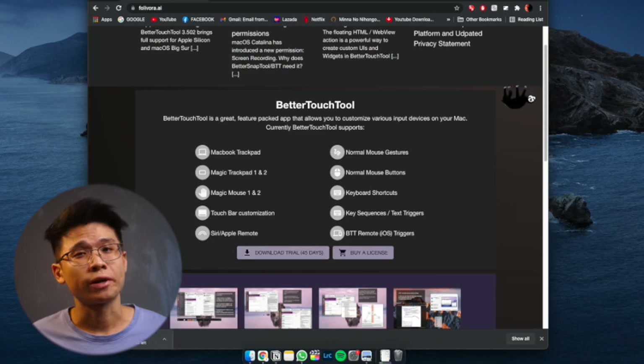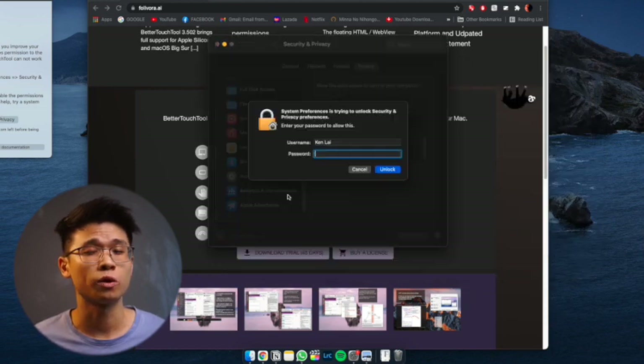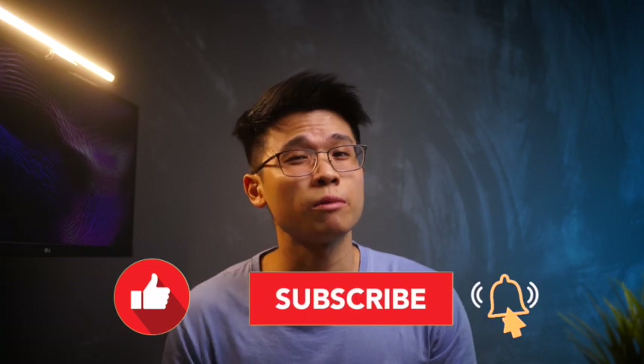Before deciding to purchase this amazing app, try out the free 45-day trial with no sign-in required to understand and test out if it's worth the price — and to support the developer. I couldn't recommend this enough. If you have any questions, feel free to leave a comment below and I'll get back to you as soon as possible. If you're interested in knowing exactly how I configure each setting in Better Touch Tools, do let me know and I'll consider making an in-depth tutorial. Like the video if you enjoyed it, subscribe if you haven't already, and I'll catch you in the next one.